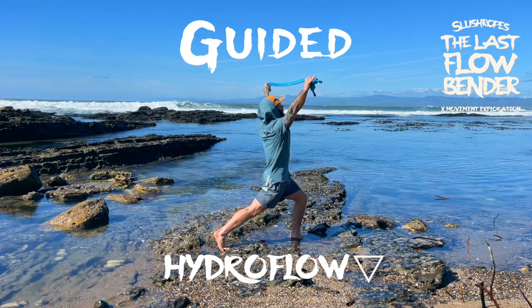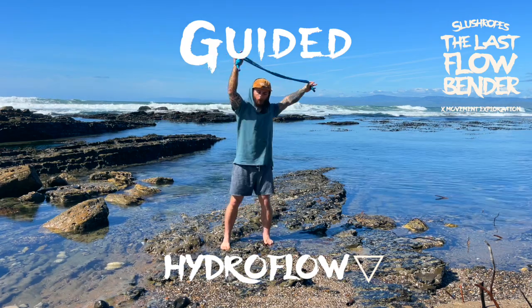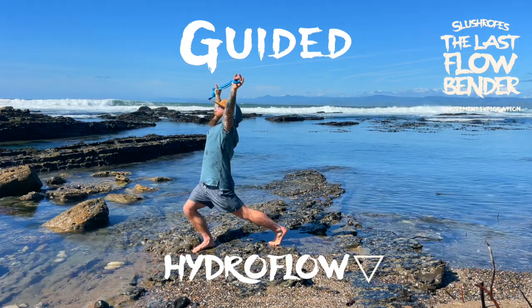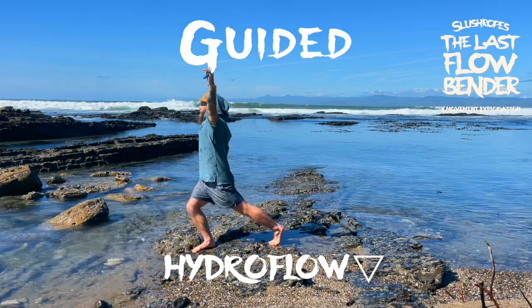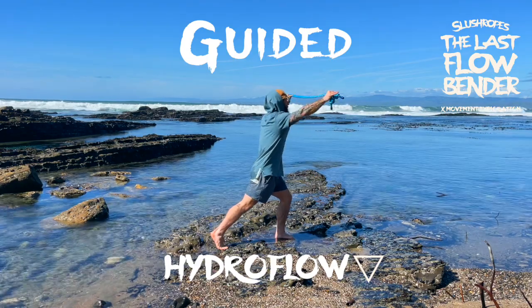Inhale. Coming back through. Let's get a few of these, just practicing that loop and opening up, pivoting that back foot. And as you feel more confident, getting deeper, maybe even allowing your gaze to go upward, challenging that stability. Coming through, switching, inhaling through and exhaling out as we extend.